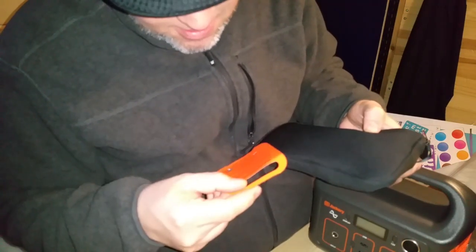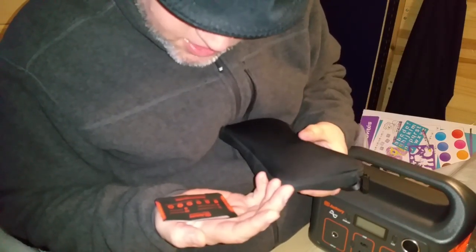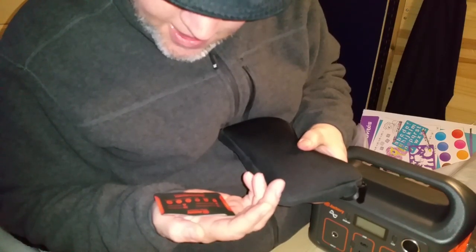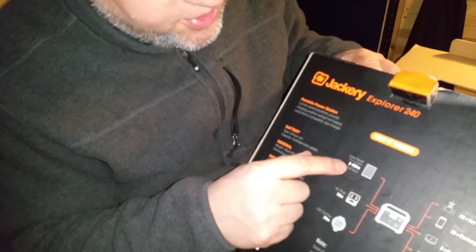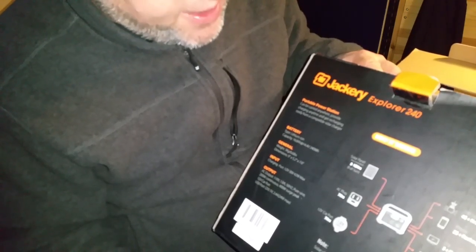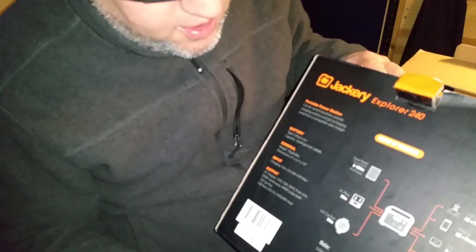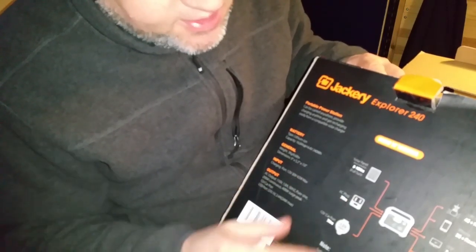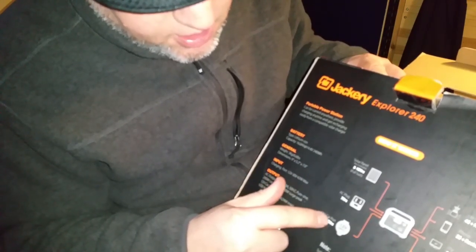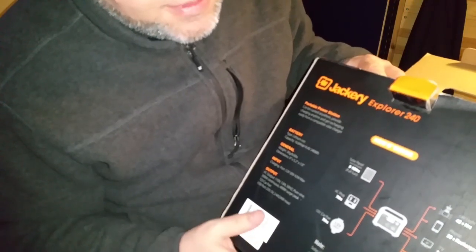There we go — all tidy. It says 24-month limited warranty and lifetime technical support at jackery.com. To charge it, you have a number of options. You can charge it with a solar panel and it'll take 8 to 10 hours — you'd want to use a 50-watt panel minimum, and obviously the higher the wattage the faster it charges. The AC plug into your wall outlet takes 7 hours. And plugging it into your car's cigarette lighter also takes 7 hours — so that's quite a bit of driving.